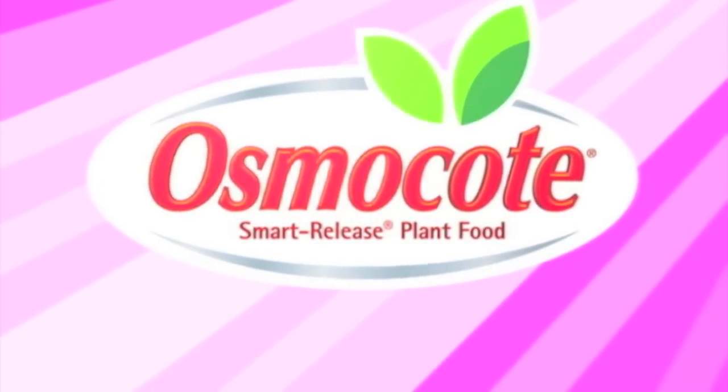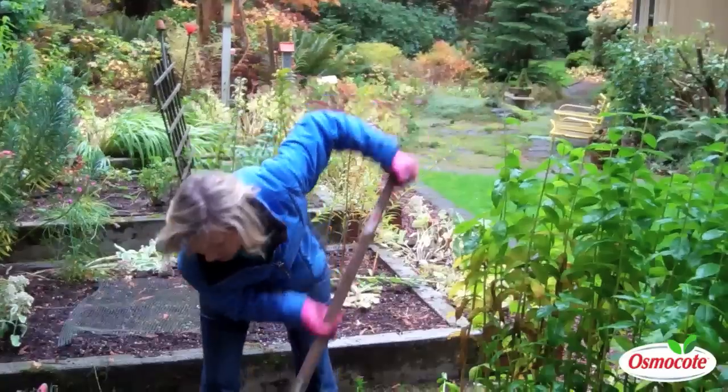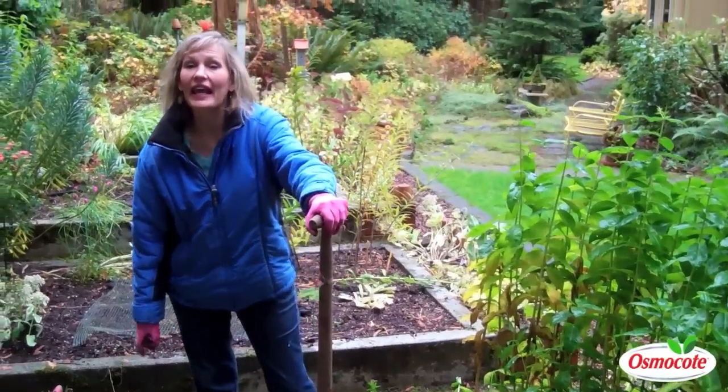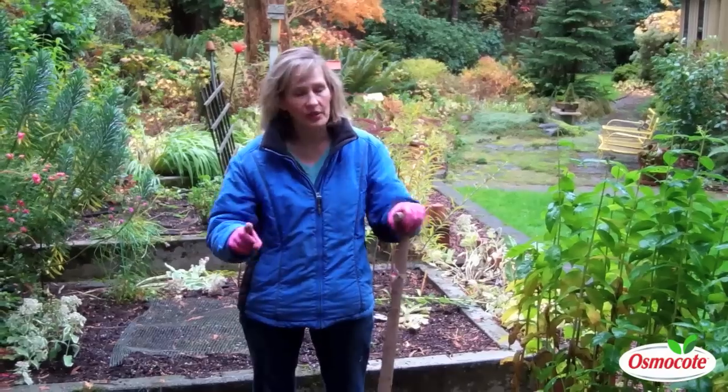This video is brought to you by Osmocote, the planter's plant food. Hi, I'm Mary Ann Bonetti, and this is fall in the Pacific Northwest.